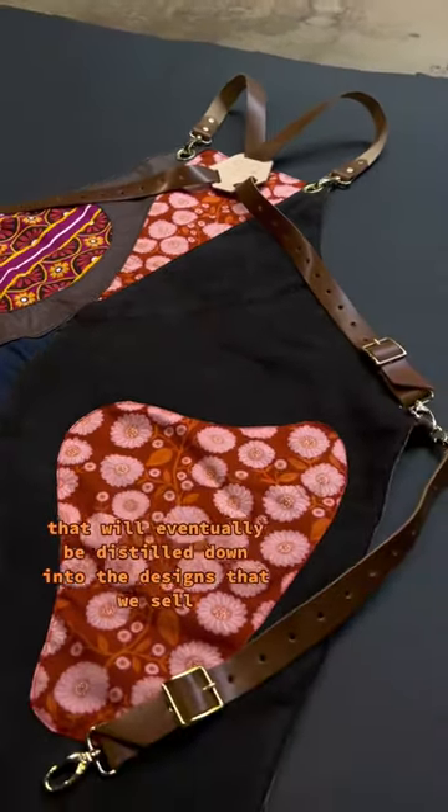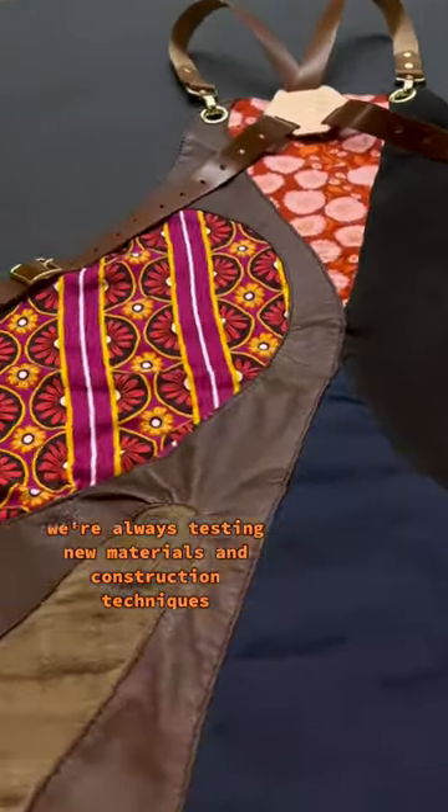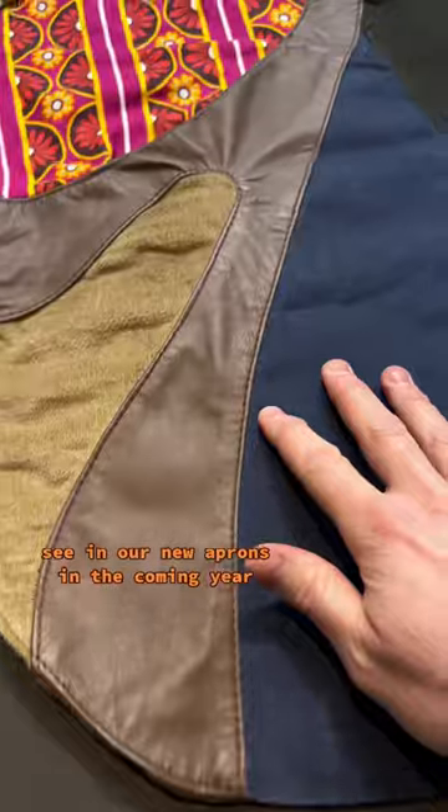This is the runway piece that will eventually be distilled down to the designs that we sell. We're always testing new materials and construction techniques, and this 70s inspired apron has some details that you'll probably see in our new aprons in the coming year.